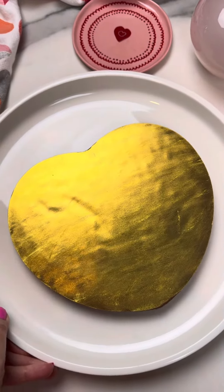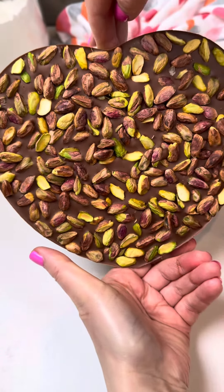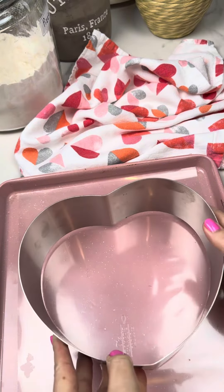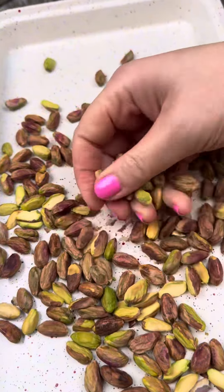Let's make this gold heart. It's a loaded pistachio chocolate that looks so elegant and much easier than you think. I'm gonna start with this plastic liner — this will keep the chocolate shiny — and a heart mold.